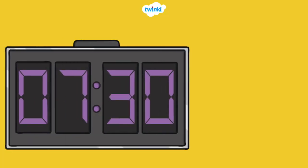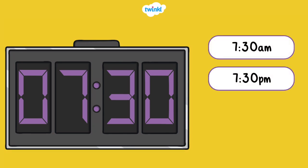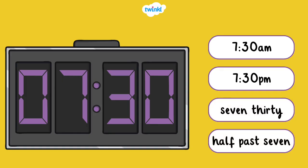There are also several ways to write the time in the half hour: 7:30am, 7:30pm, 7:30, or half past 7.